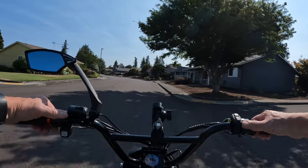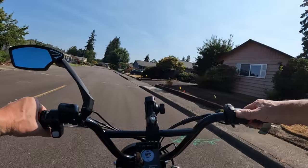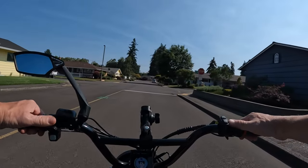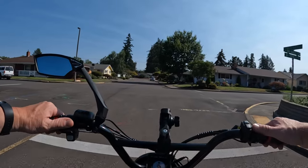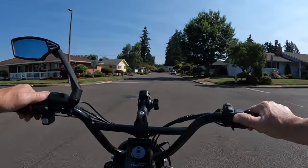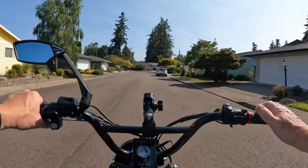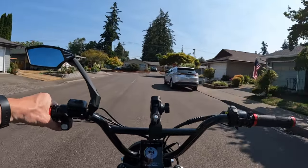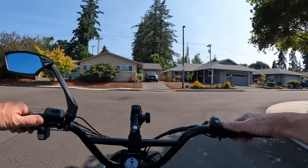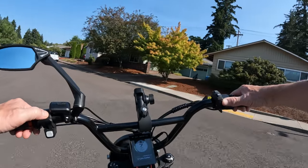Let's talk about the weight of the bike. Without batteries it's 85 pounds; with batteries it's 105 pounds. The maximum rider weight is 350 pounds, so a pretty good-sized rider can handle it. The cargo weight capacity is 50 pounds because it does have a rear rack — that's where one of the batteries sits, in the rear rack.